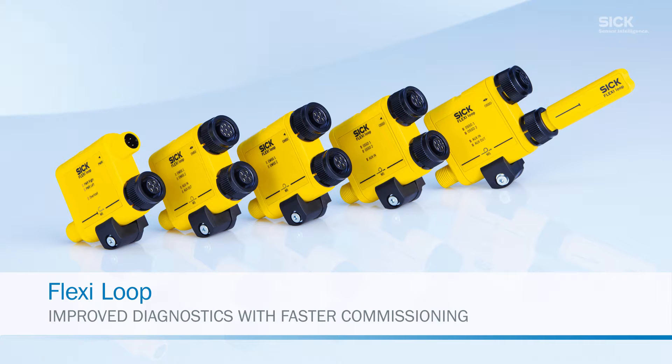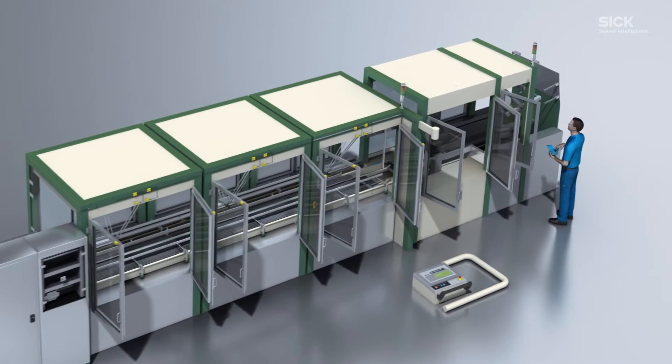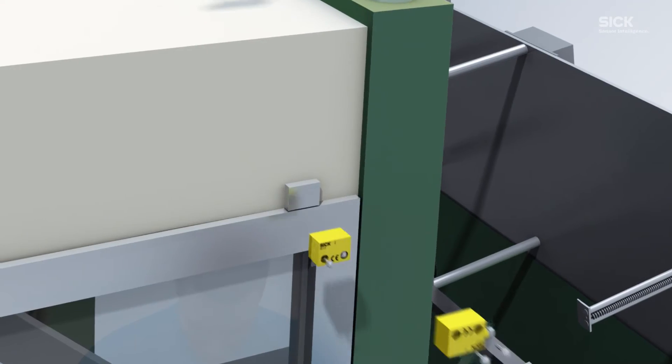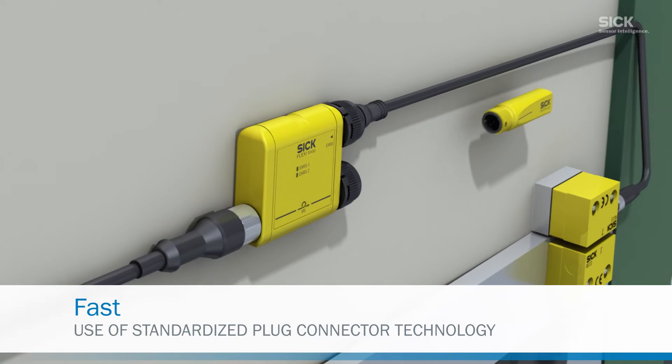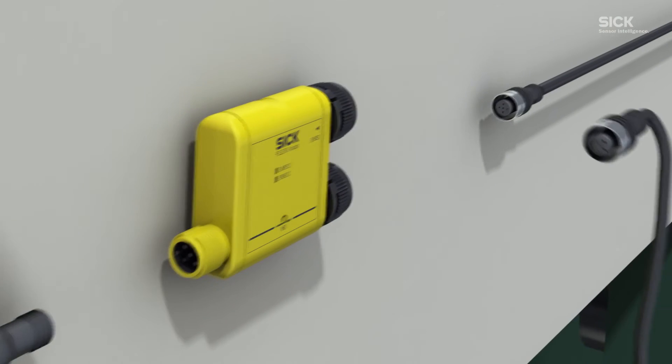Flexi Loop makes commissioning your machine fast, simple and efficient. Fast, because standardized cables with M12 plug connectors save you a huge amount of time when connecting the sensors and cabling between the nodes.